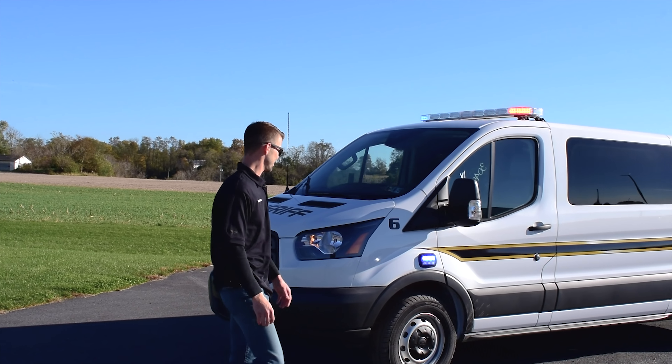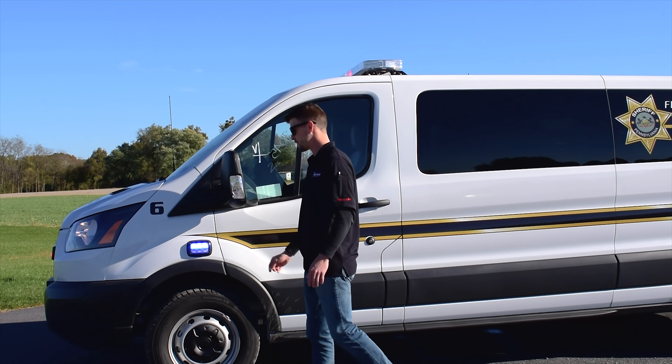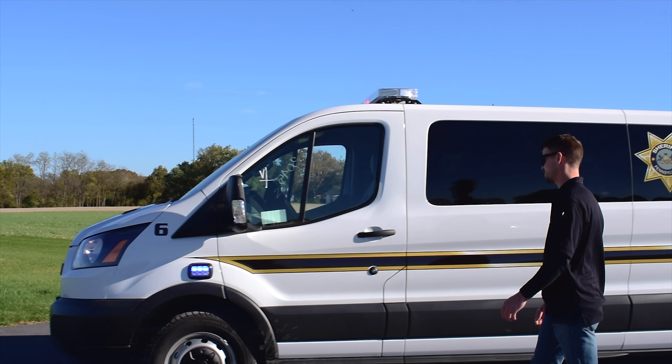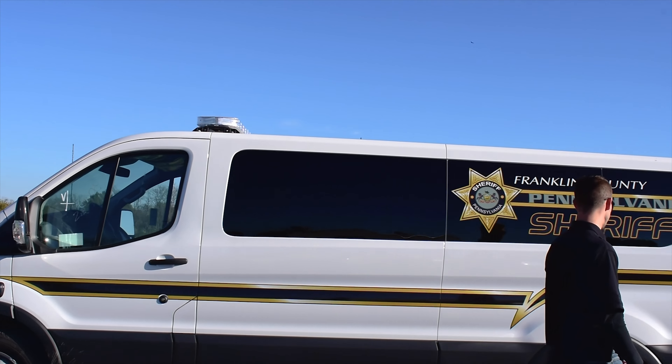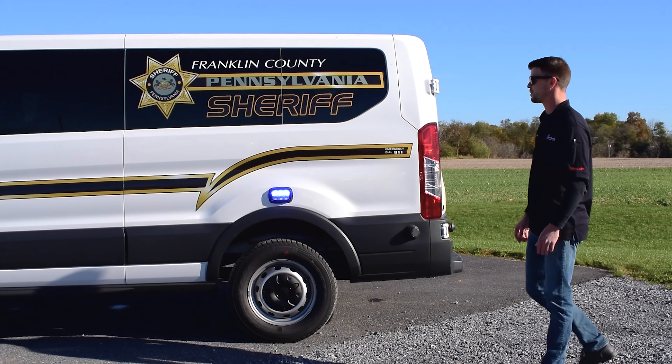Moving around to the side — again, Technique K40 split red-blue. Over the front fender and over the rear fender, K40 split red-blue light head.